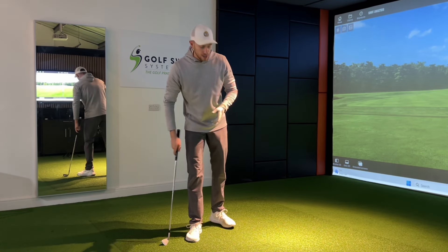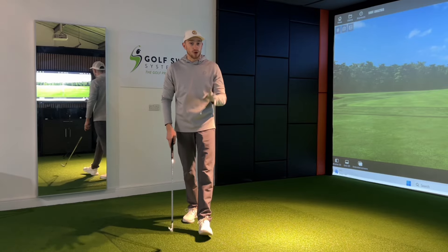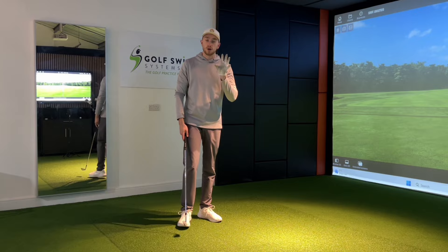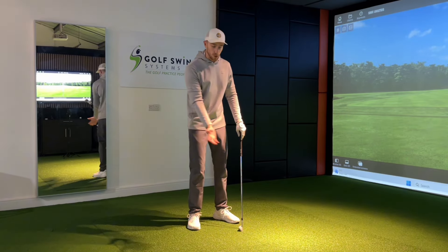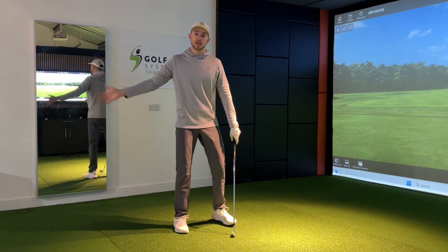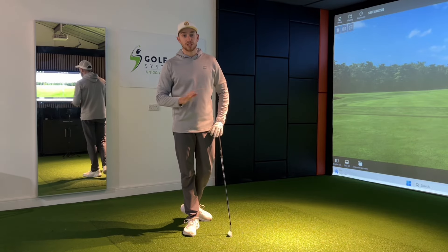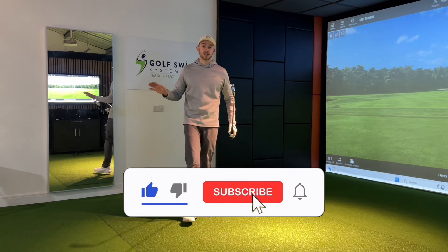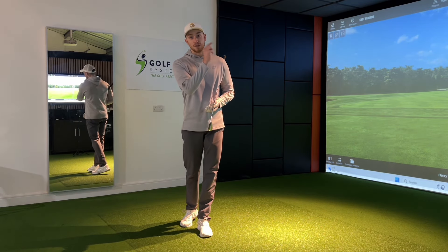If you find that when you try this the golf shots go a little bit too far to the right or left but the strike is pure, I highly recommend checking out this video over here, which will teach you a great move to improve the downswing phase once you've worked on this right arm position at the top of the swing. Comment down below the tips or drills video topic you'd like me to cover next, subscribe as there's lots more content coming every single week — thanks for watching and we'll see you in this video over here.